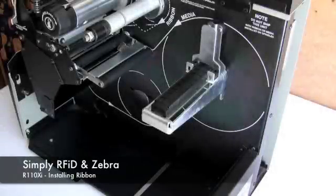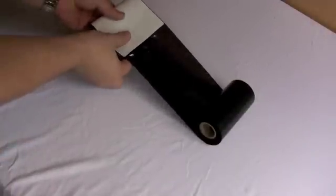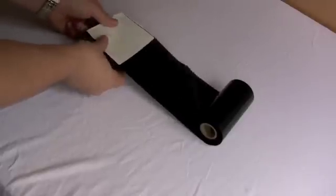Welcome to the Simply RFID ribbon installation guide. In this guide, we will walk you through the ribbon loading process. To simplify the ribbon loading process, we recommend that you fold a blank label around the end of the ribbon. This will help you guide the ribbon through the printer.